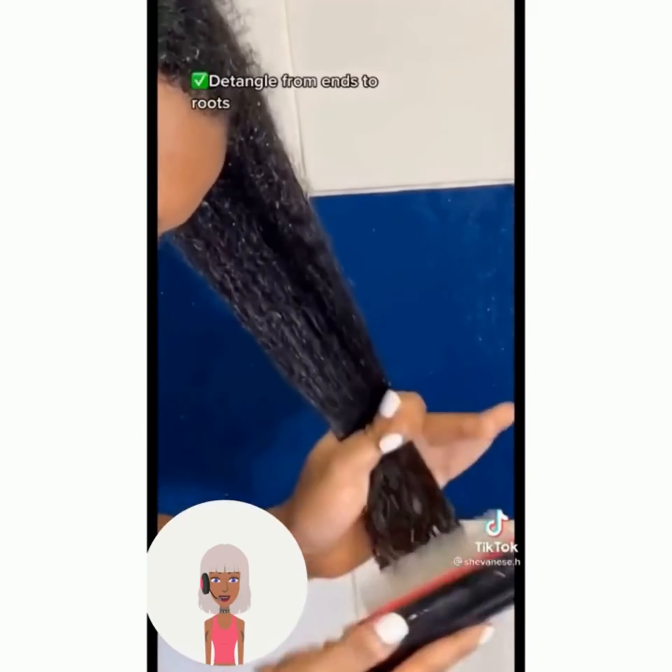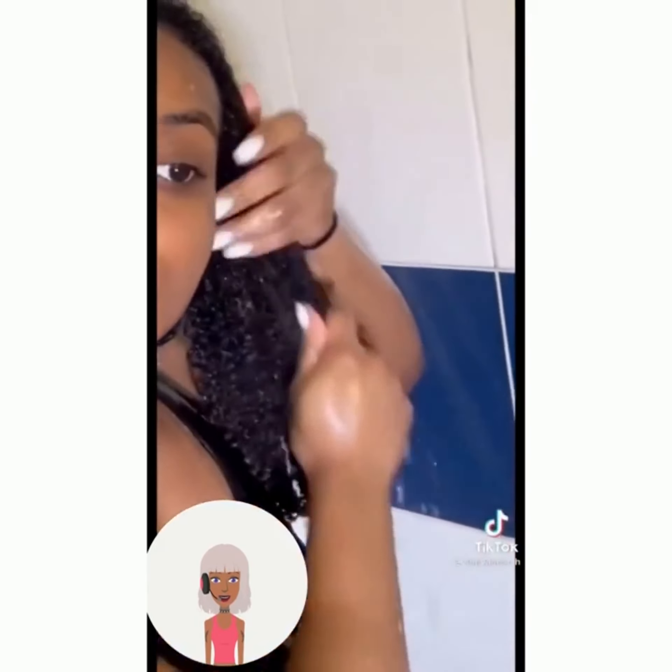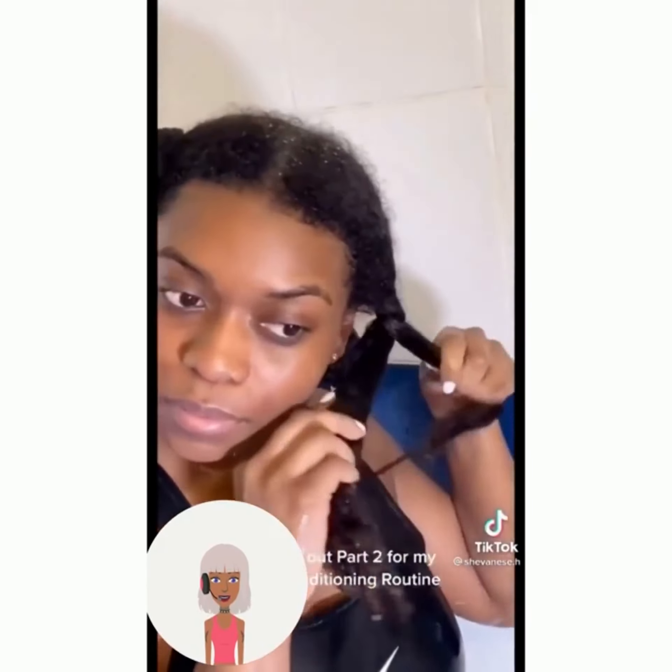If you guys are finding any of these tips helpful so far, be sure to give this video a like, and of course hit that subscribe button so you can see more trending hairstyle ideas.